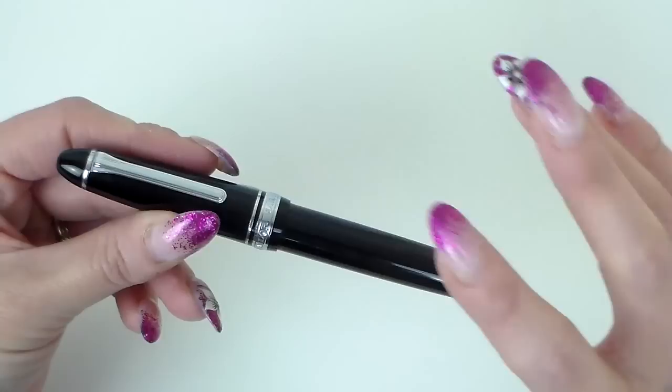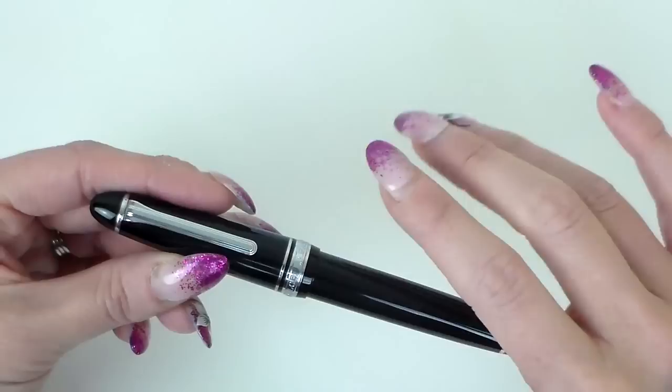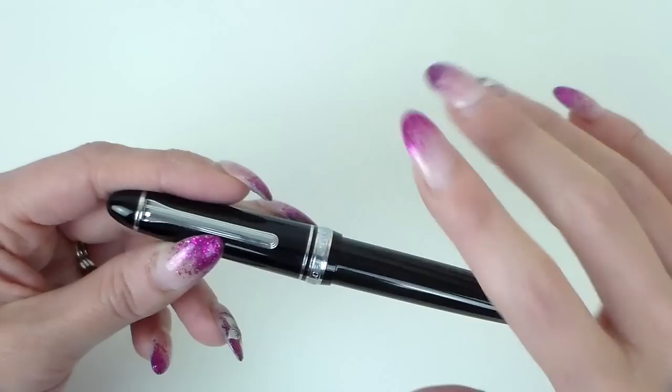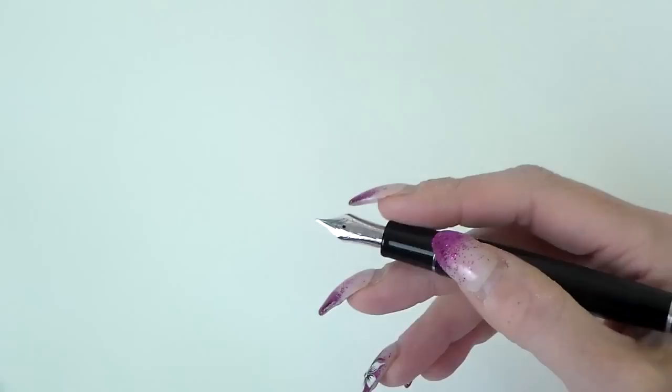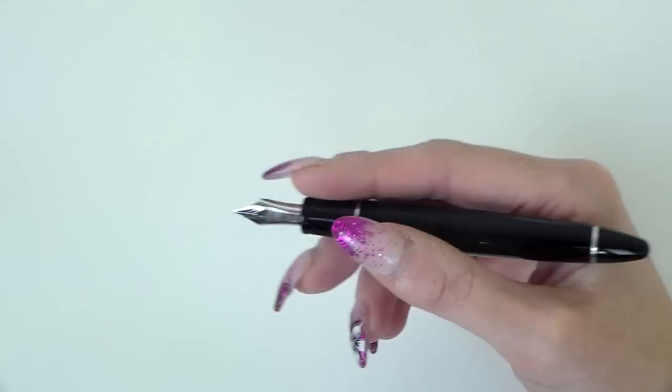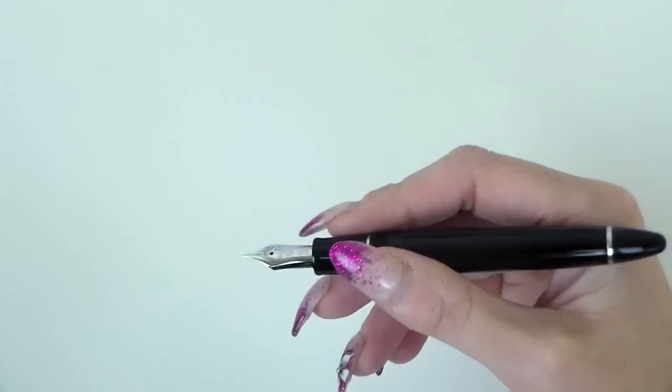I do like it in black. It is something you'd be able to take out at a meeting or write with in a lovely notebook — it looks the part. It is beautiful to look at, well made, feels great, and it lives up to my expectations. I wanted to try a Sailor gold nib — I love my Sailor steel nib in the fine — and this medium gold nib, I would say, is the smoothest nib I have ever written with. And I absolutely love writing with this pen.